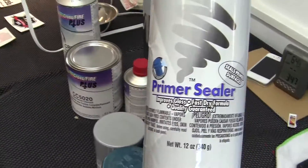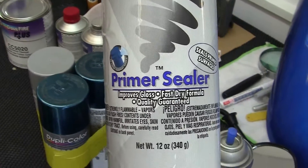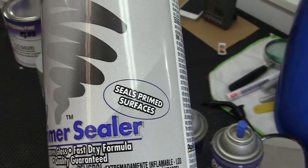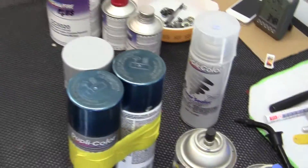I have some primer sealer. This is not to be confused with primer builder — they are two different things. This seals the primed surfaces; it does not fill any holes.